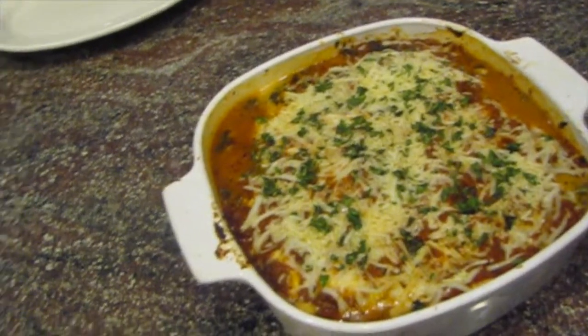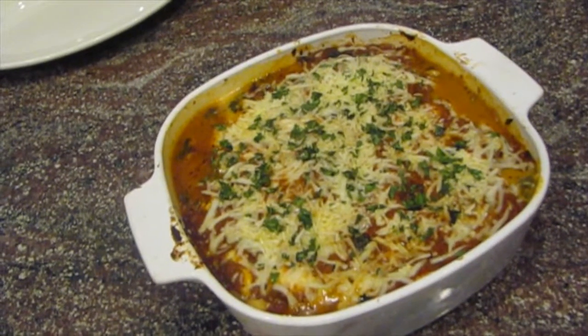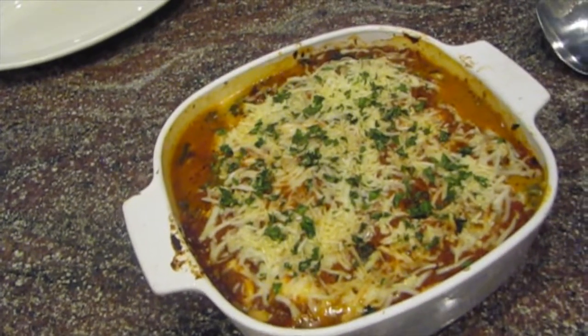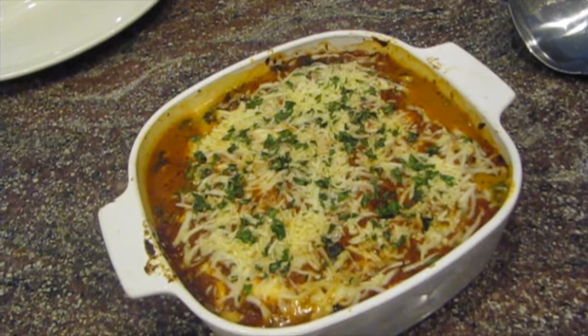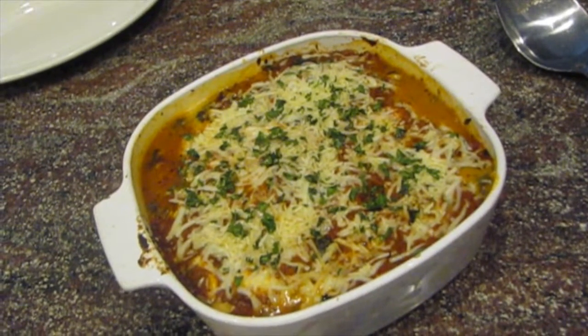Okay, this is the finished ravioli lasagna, just came out of the oven. It's still probably a little bubbly on the sides and may look a little watery, so I'm going to let it sit for about 10 minutes and then we'll come back and dig into it.